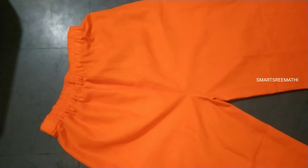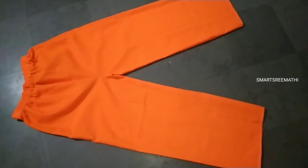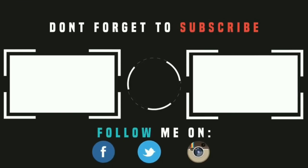I will show you the Palazzo Pant tutorial. Thank you for watching. Thank you.